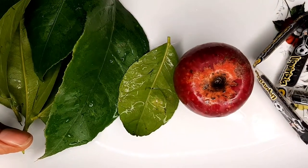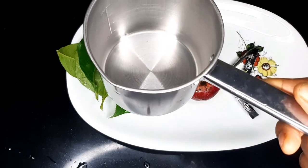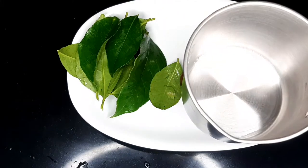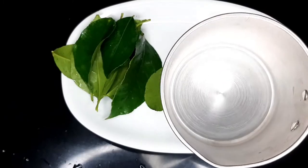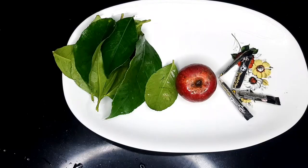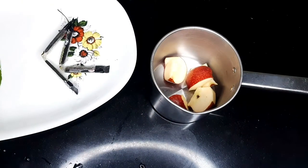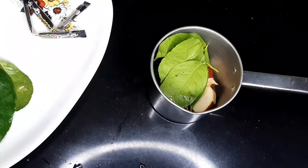This is the cup I'm going to use. I'm going to pour all the ingredients inside of it, then I'll pour the water to cover it. For the apple, don't remove the skin — everything, as long as you have washed it.